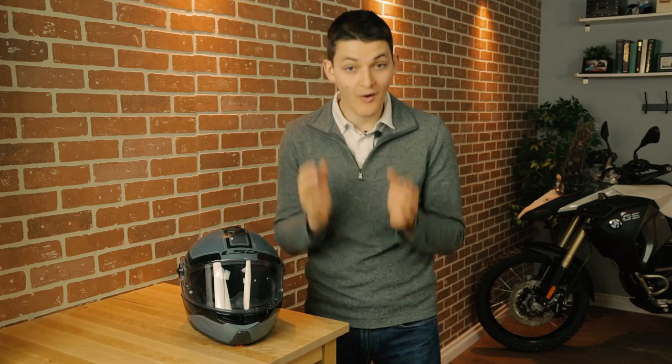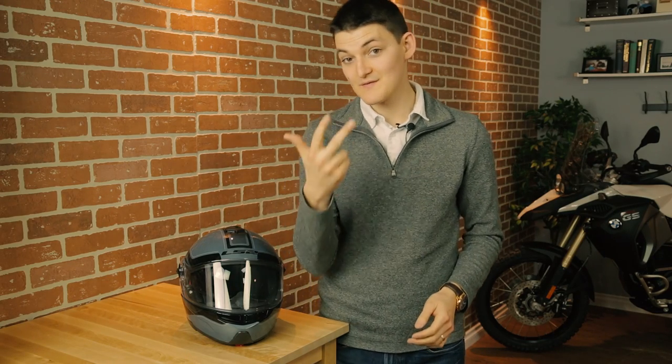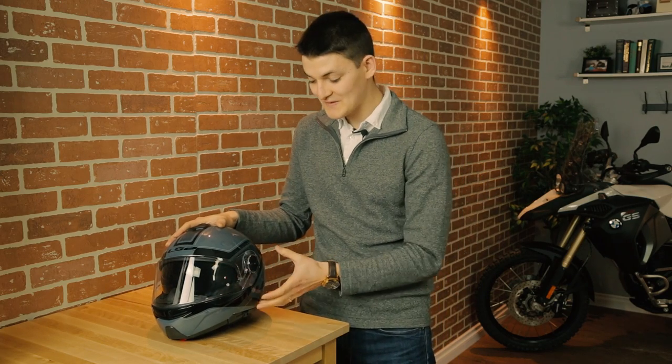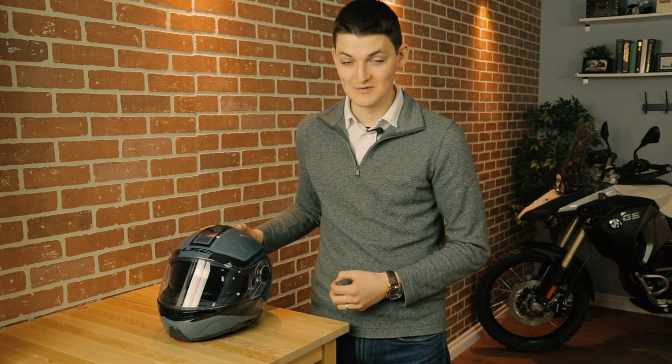I normally shy away from cheap modulars, like this LS2 FF325 Strobe. It sells for under $200, and that scares me. Because all cheap helmets struggle to be light, safe, and quiet — those are just hard things to do without using expensive, fancy fibers. If I try to add a complicated flip-up design into the mix, I've fractured the shell, created a large panel gap for road noise to leak in, and added more weight. All of a sudden, light, safe, and quiet goes from difficult to damn near impossible. Cheap modulars fight too many battles with too few dollars, so they usually suck.